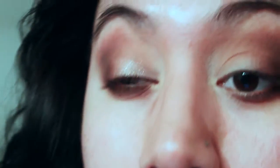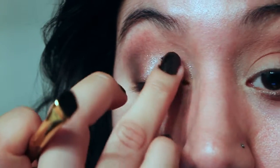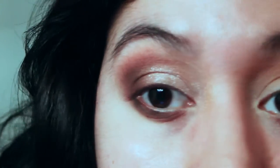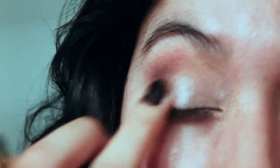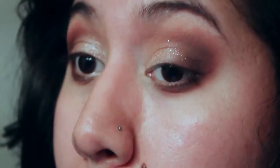I'm going in with the MAC Pressed Pigment in Summer Honey, and I'm just using my finger to place that all over the lid. I feel like it looks more sparkly and shimmery with the fingers — it's not too chunky. When I apply it with a brush it comes out too chunky with a lot of fallout, but with the finger it still gives you that shimmeriness without being overly chunky. I'm also putting it in the inner corner and a little bit on the lower lash line in the front and inner corner as well.